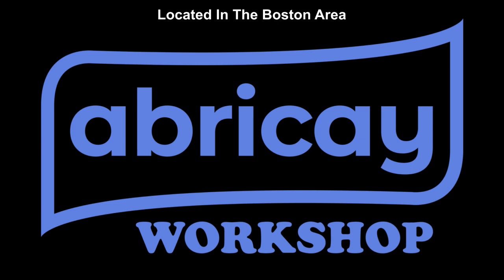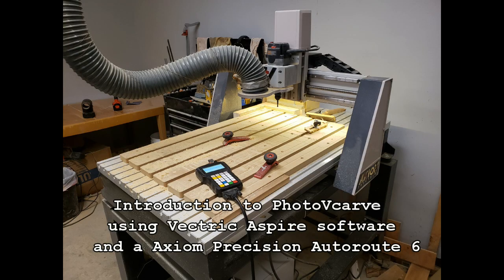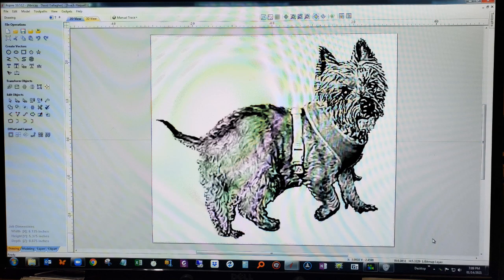Hi, welcome to the Avrokay workshop. This is the CNC router that we use to create our products. Here is a screenshot of the software that we use. It will produce the G-code which controls the router.